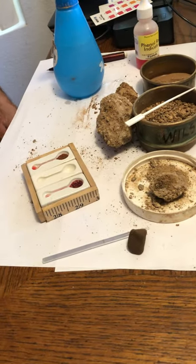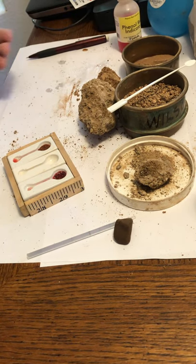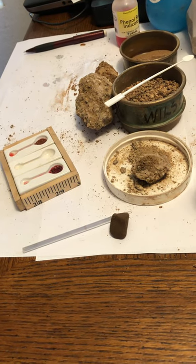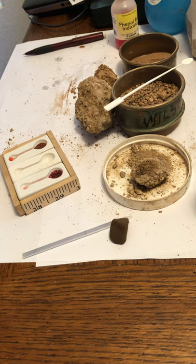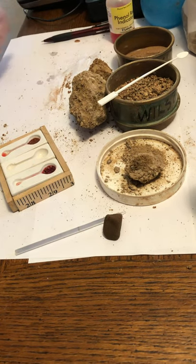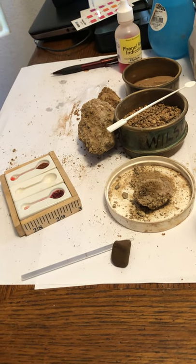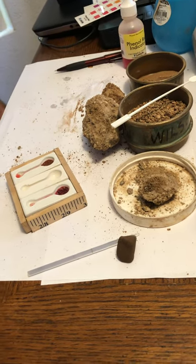As a planner, this is probably something you'll never do — it's already been done for you. But if you're doing point data, there may be a soil scientist out there doing this, and at least you'll be conversant with the process.